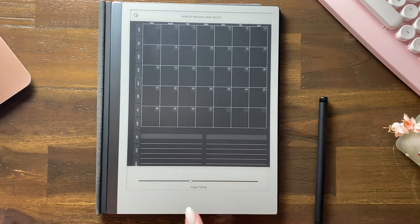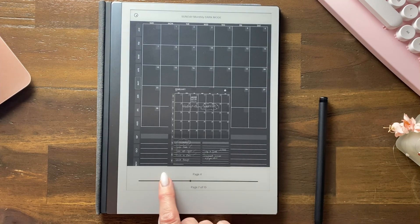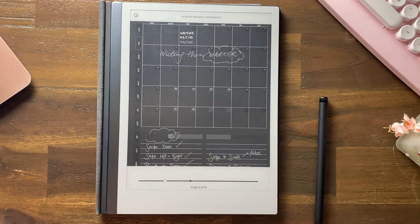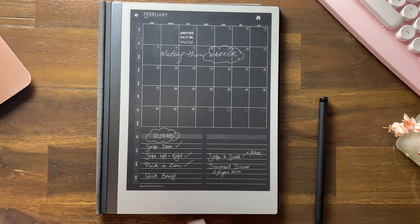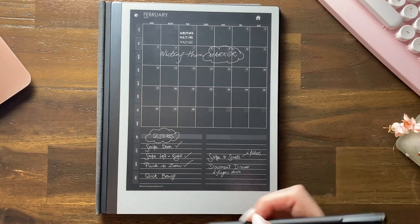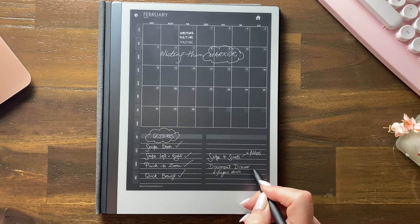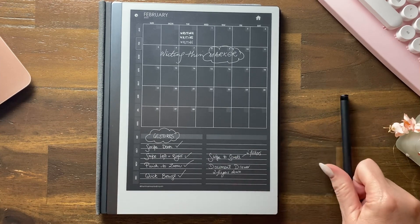Let's try to get back to February where our notes are. Give it a second — there it is, it's back. So that's how you do a quick browse within a document.